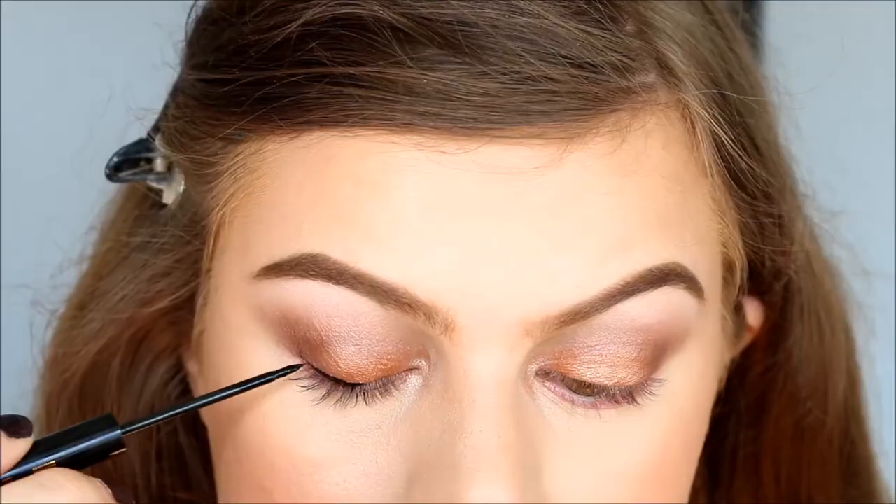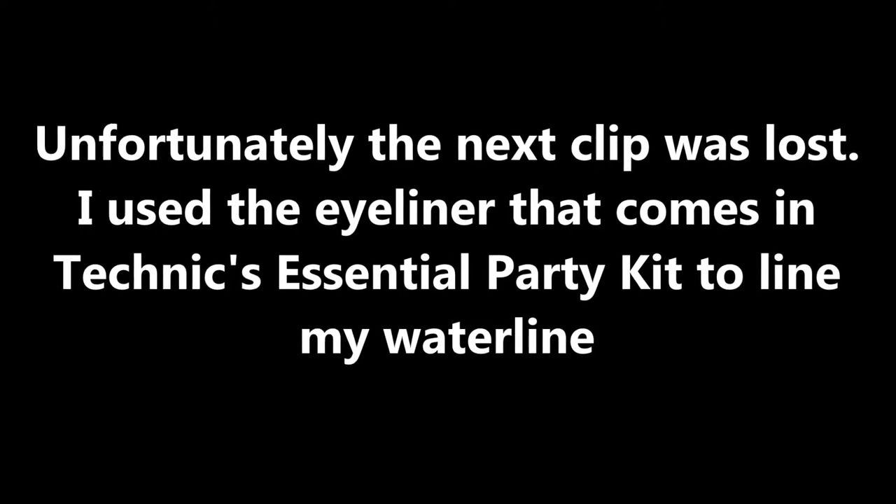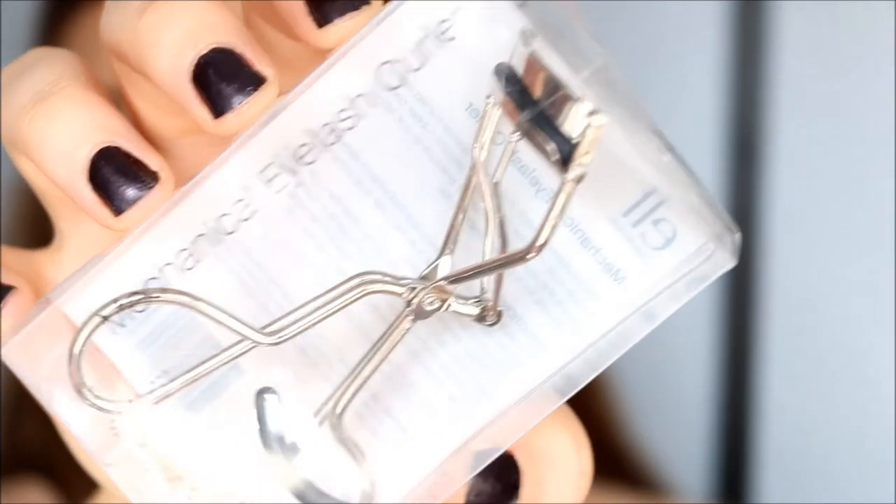So now I'm going to use this Urban Decay Liquid Eyeliner. I'm just doing a very intense cat eyeliner. I think for the price this is actually a nice eyeliner.